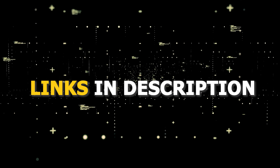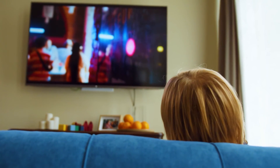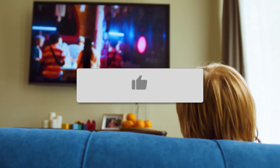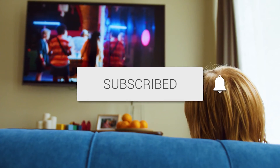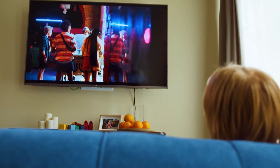I'll put links in the description down below of where you can get one of them. Hopefully this video was helpful for you. If it was, go ahead and click a thumbs up on it and subscribe to my channel — I make tech videos all the time and I would love to have you back in the next one. Take care.